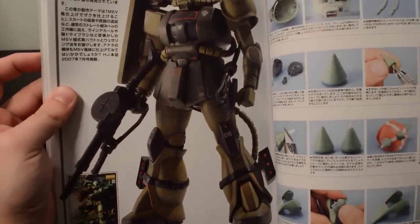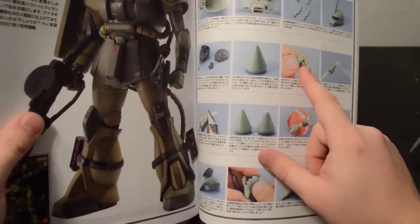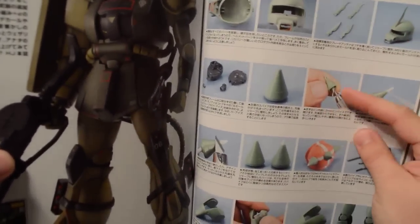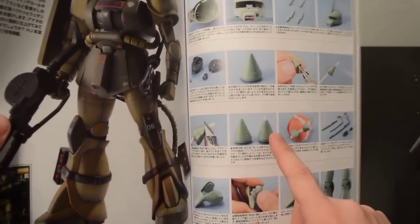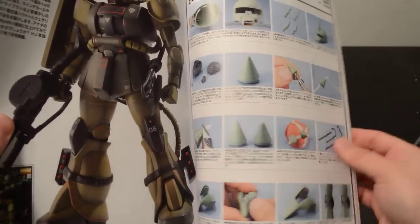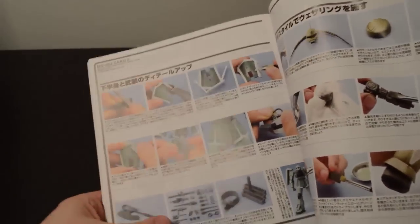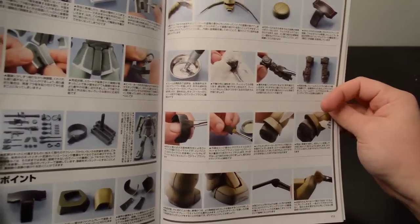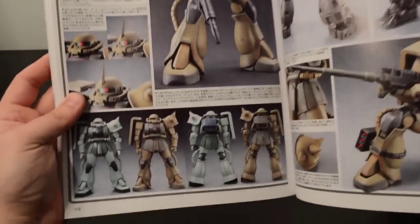Zaku — this one's really neat. They do a lot of work modifying this kit. One of the most interesting tips is they show how to drill out the shoulder spike — see how blunt that cone is? You can drill it out, insert some plastic rod, glue it, shape it with your knife, sand it, and get a really nice pointed cone. They did that to all three cones, and they also widened the shoulder using plaw plate, which makes it look a lot bigger. Modify the waist, do a little dry brushing. There's your comparison.